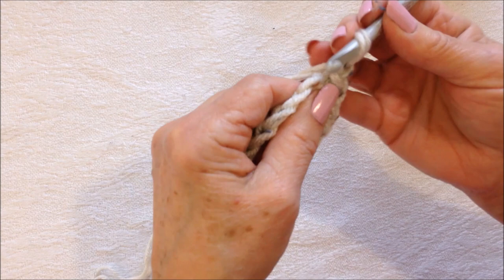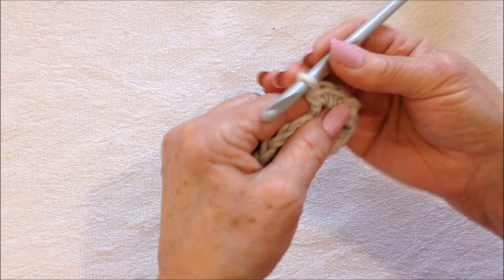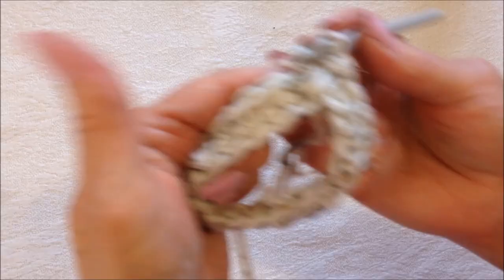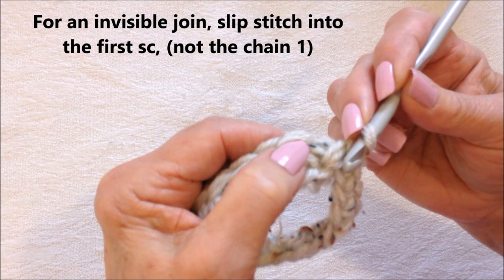Now you're going to chain one, then single crochet in each stitch all the way around. I made one single crochet in each stitch all the way around — there's my chain one. The secret to an invisible join is to work into the first single crochet, not the chain one.